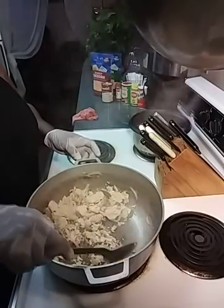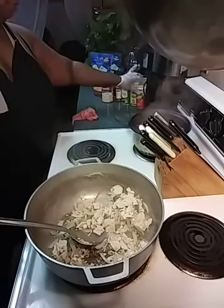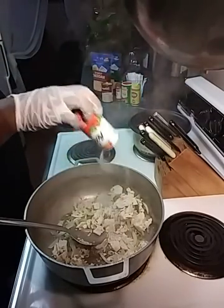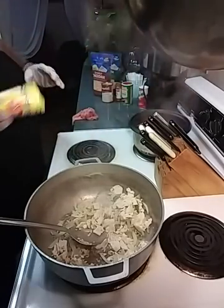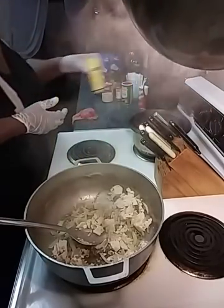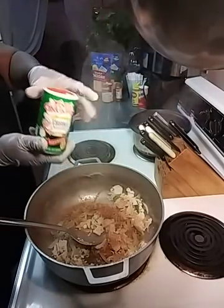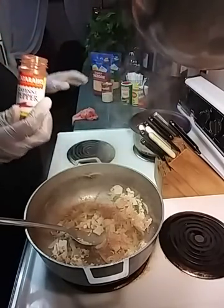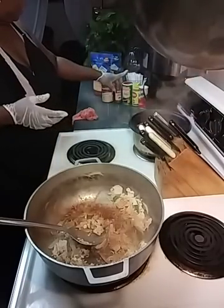We're just going to infuse that in the bell peppers and the onions. I'm going to add a little Accent — I love Accent, it has a salt texture. That's some white pepper. That's my Tony Chachere's, y'all know my famous Tony Chachere's, I've got to have it — that's some Creole seasoning. Then I've got to have my cayenne pepper, that's for the spice.